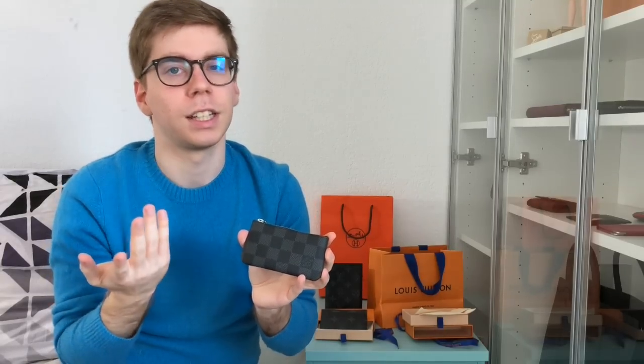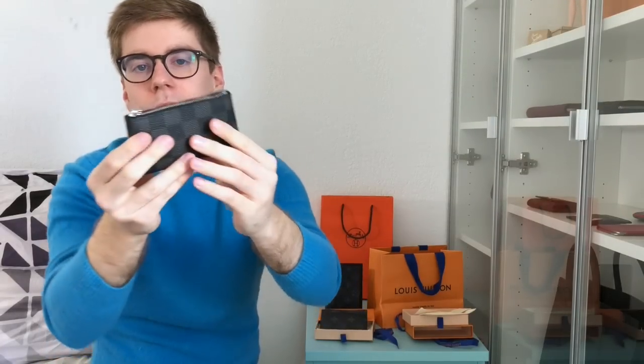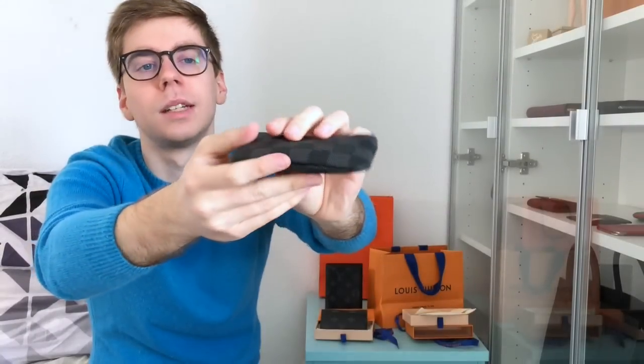I think Virgil brought the Pochette Clé back in monogram with big chunky chains, and then they did it in Damier Graffiti as well. I wanted this because my multi-clés 6 is in gold hardware and I wanted something in silver hardware. The big question was whether I could fit all my keys inside. As you can see, I can close it without any problem — it's not chunky, it doesn't lose its shape. It's perfect.